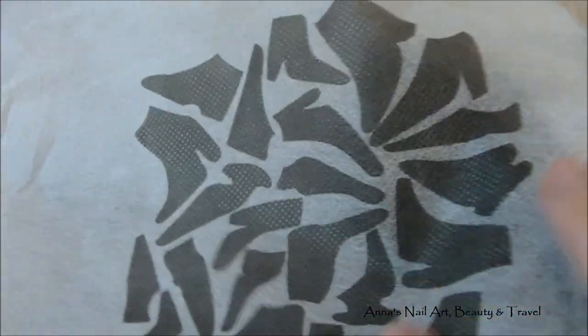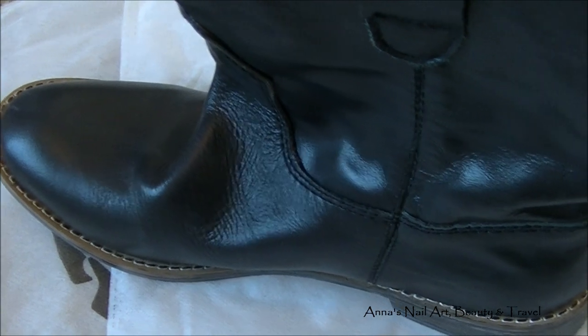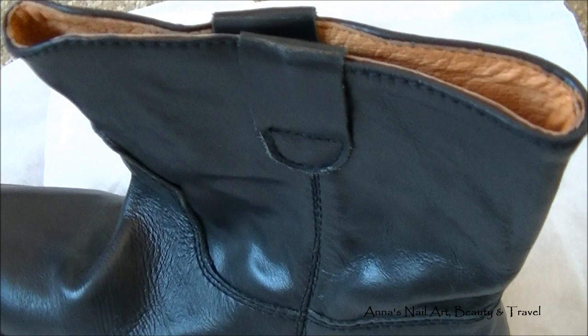This is the Isabel Marant logo, and as you can see, it's a beautiful design. Now let me show you guys the boots that I got — here are my Isabel Marant leather boots.